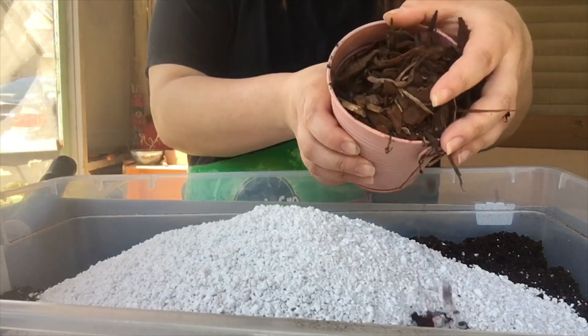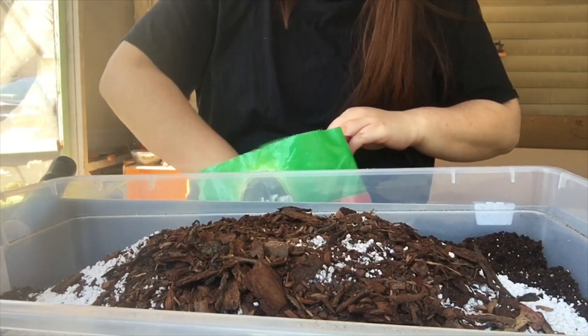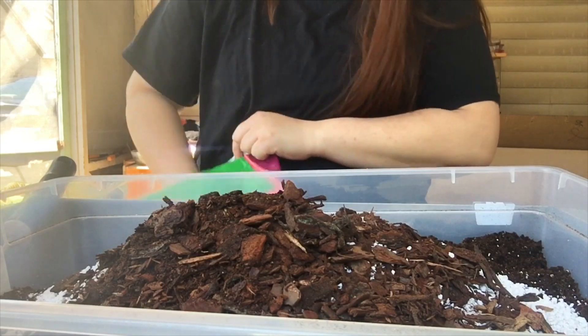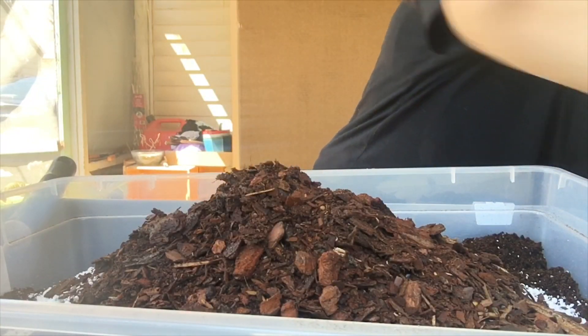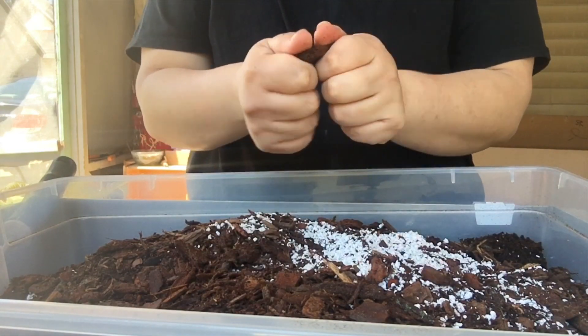This is the coarse blend so I might break some of these up just a little bit as I mix it. I like this piece, it's really big — I'll try to break it.